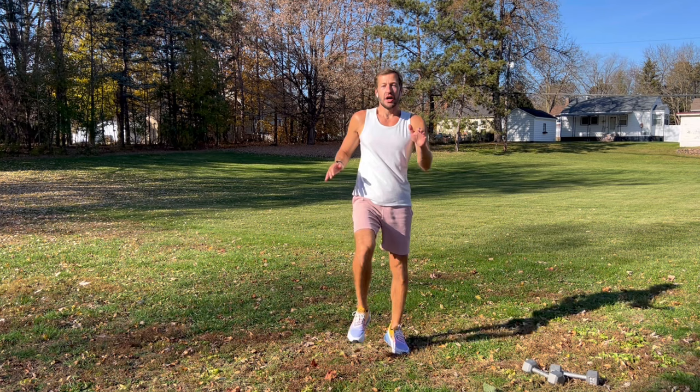Shake it out, get nice and loose. Remember, this is just for beginners — if you're just getting back into it, take your time and focus on your form. Or if you've been working out for a while and just want to take it slower today, that's great too. Bring your knees up, be light on your feet, core nice and tight, stand tall, back is straight. Land softly, get those hips nice and loose, legs warmed up, look straight ahead, core engaged like you're marching in place.